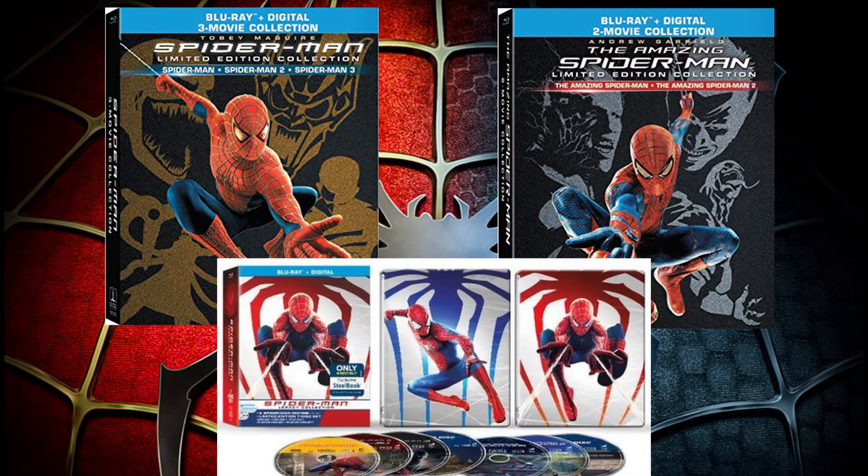With the release of Spider-Man: Homecoming, Sony just had to bank on it by releasing a limited collector's edition of all the Spider-Man movies, which includes the new cut of Spider-Man 3 dubbed the editor's cut.